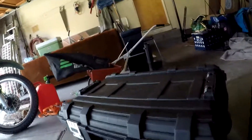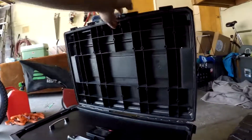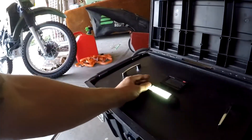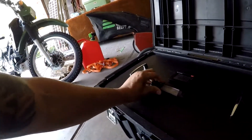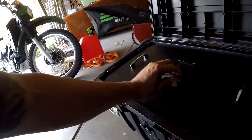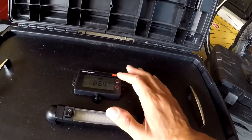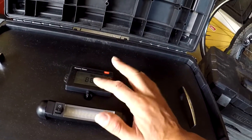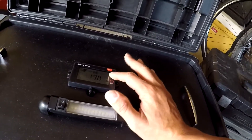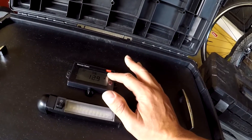Let's go ahead and take a look on the inside. I wanted a really clean look so I mounted the components on this piece of wood. I've got my 12 volt DC LED light here. I also mounted the solar charge controller display, which shows me all the information on the battery and how much current is being drawn from the solar panels, as well as how much current is being drawn from the trickle charger when I plug it in to charge it.